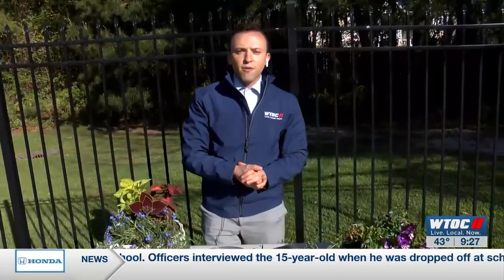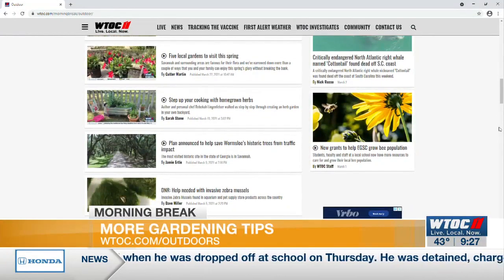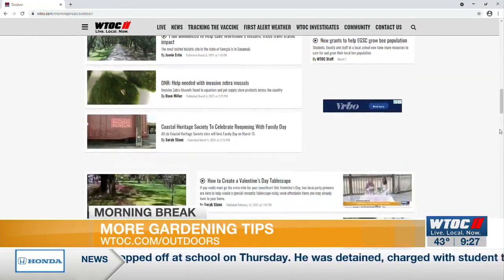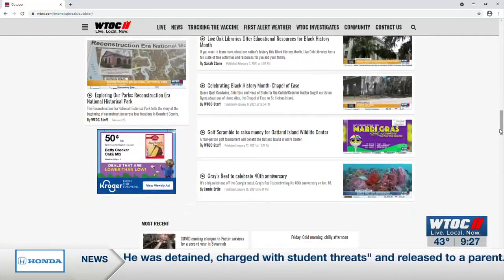And a reminder, if you have any other gardening questions, comments, or concerns, visit WTOC.com, click on that morning break tab, and scroll down to the outdoor section. Much more there. We'll be putting this segment online as well a little bit later this morning. Kyle.